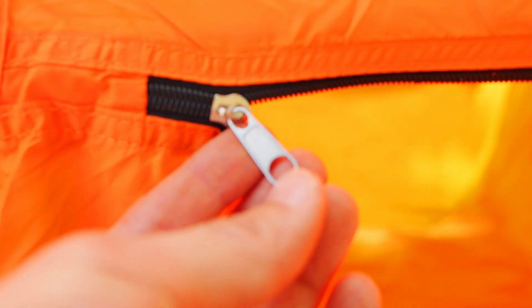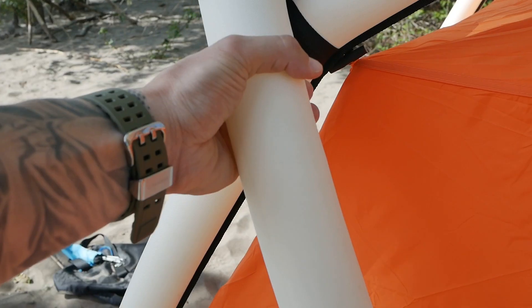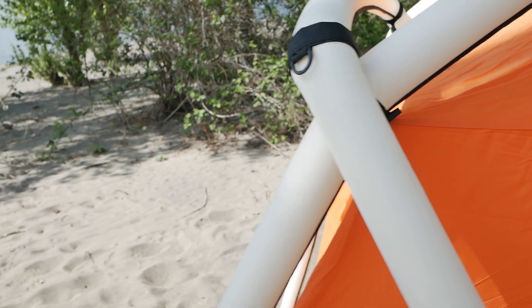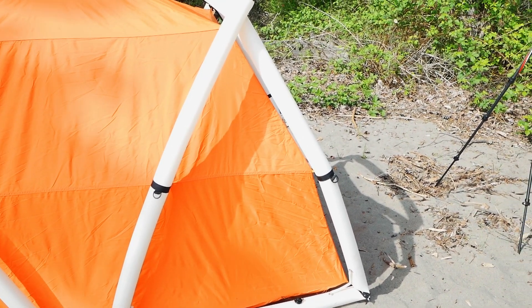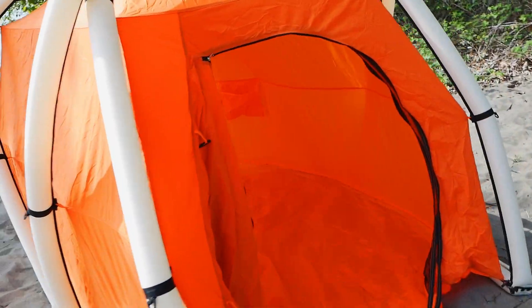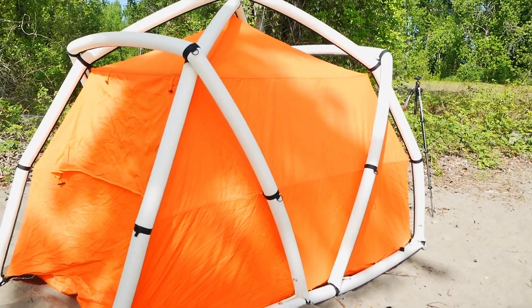The zippers are definitely not YKK, so durability will have to be determined over time. Another concern is punctures — what if something were to puncture the poles? According to their site, these are multi-chambered, so if one section gets punctured the other sections stay inflated and you can repair it later. I plan to actually puncture one of the tent poles during the torture test to see what happens. At about six and a half pounds, it's comparable to thicker four-season tents like the Hilleberg or Fjällräven double-walled designs.